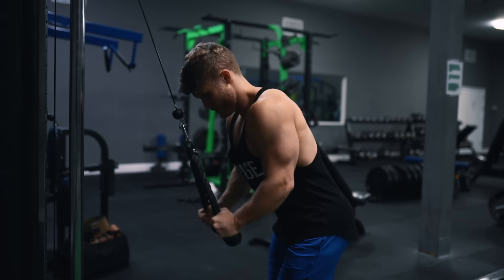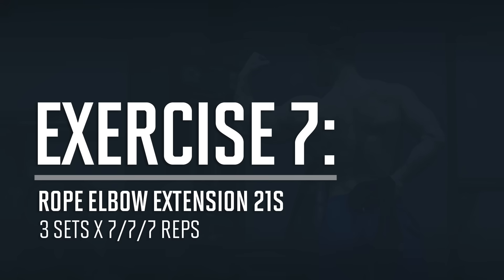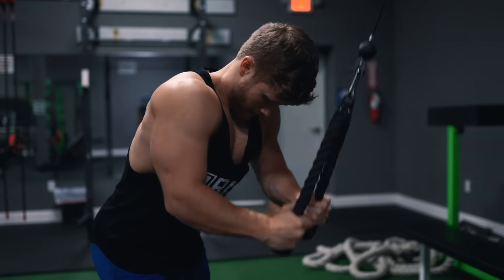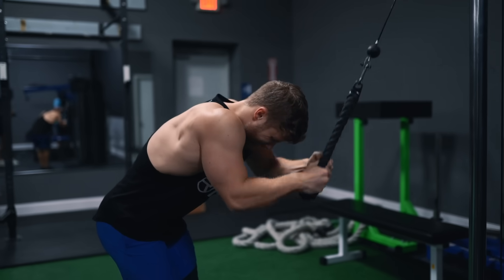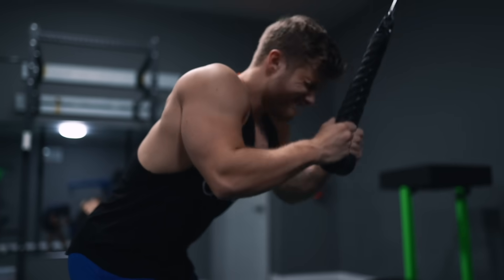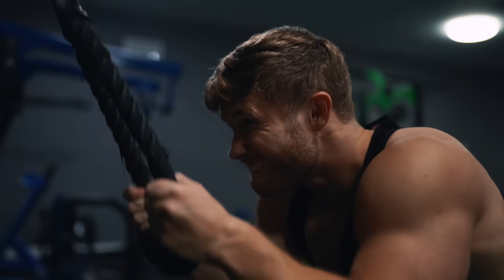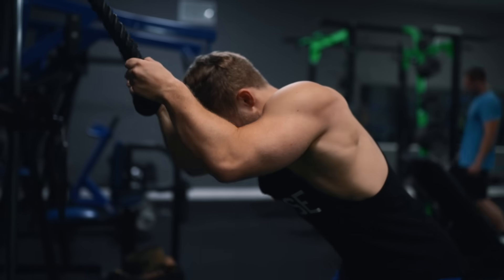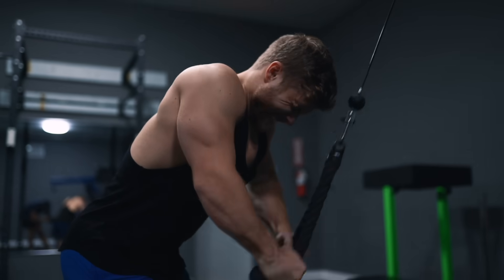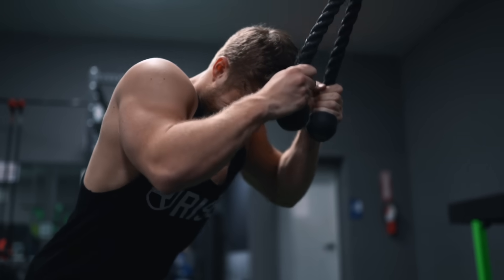We're finishing with tricep and bicep isolation work. First, three sets of rope tricep pushdown 21s: seven reps in the bottom half of the range focusing on squeezing the triceps, then seven reps in the top half focusing on the stretch, then seven full range-of-motion reps to finish off the triceps. While we've been leaving a rep or two in the tank on compound pressing movements, here we're taking the triceps pretty much all the way to failure, since there's a much lower risk of accumulating systemic fatigue on a single-joint isolation movement like this.